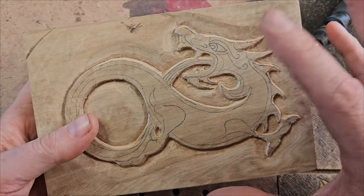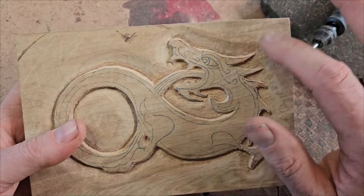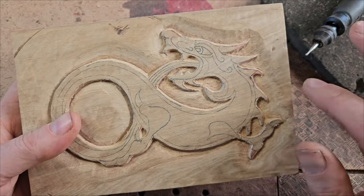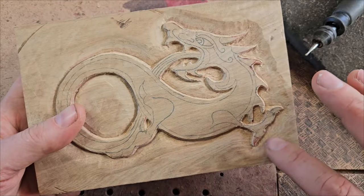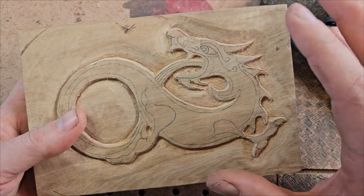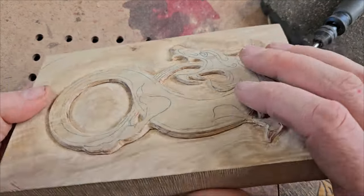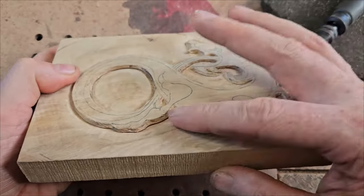We've tidied things up — we haven't done it completely, but what we're going to do is put a texture on the background at the end. Even if there are rough parts, that will probably be lost because it'll be taken up by the texture. So don't worry too much about that. But we've got some nice undercuts on here.